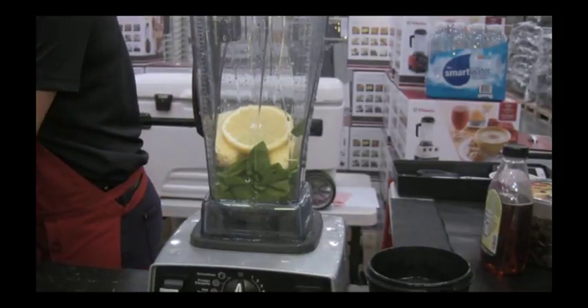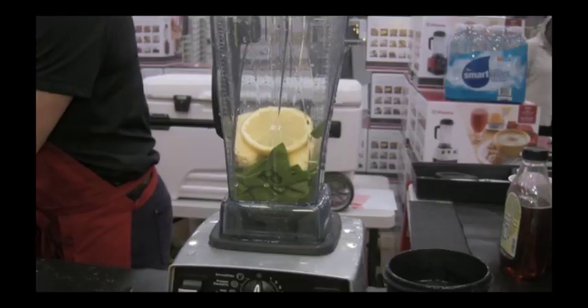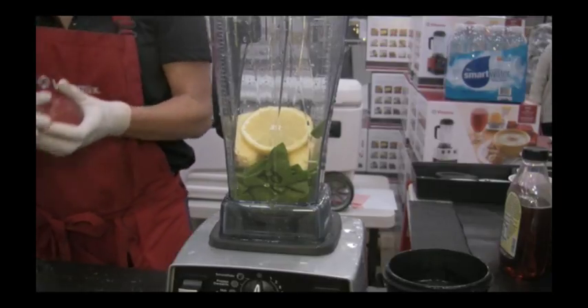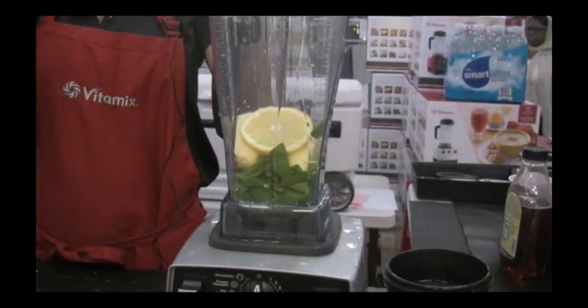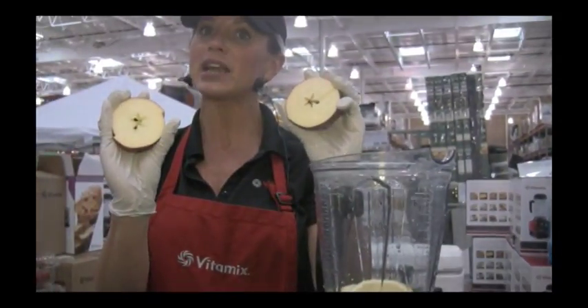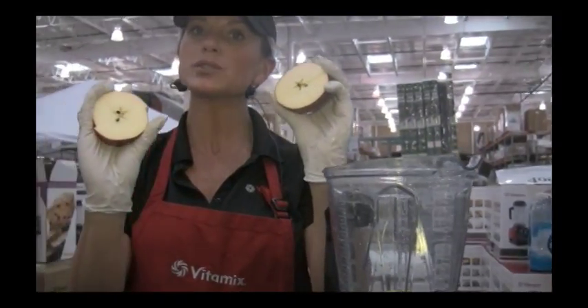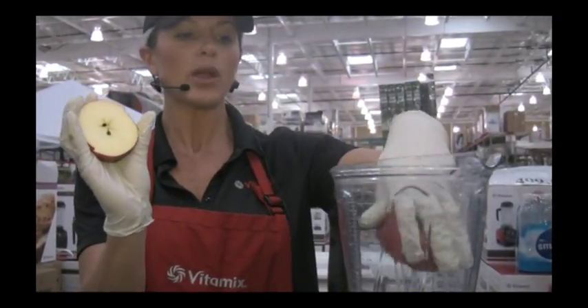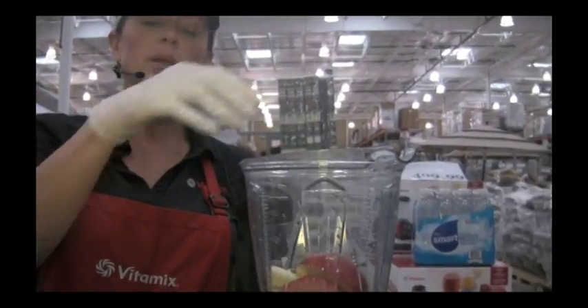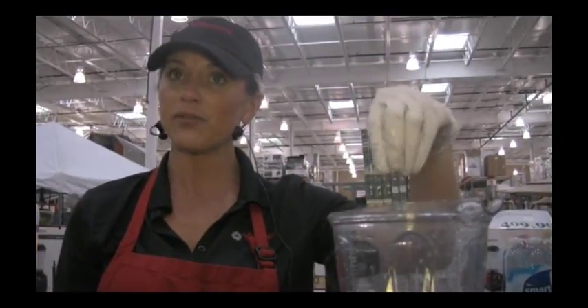We're going to leave the seed from the lemon and the seed from the apple as well. I'm going to put the whole core of the apple — everything in there. The seeds actually contain vitamin B17, that's Laetrile, which is a natural cancer fighter. So we are going to keep the whole apple. We believe in using as much of the whole food as possible, including the skin — getting it the way it was intended for our bodies, with all the fiber, vitamins, and minerals.